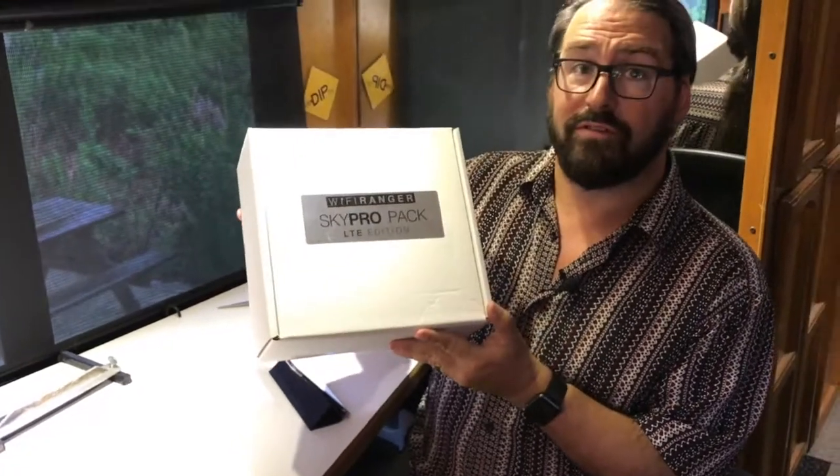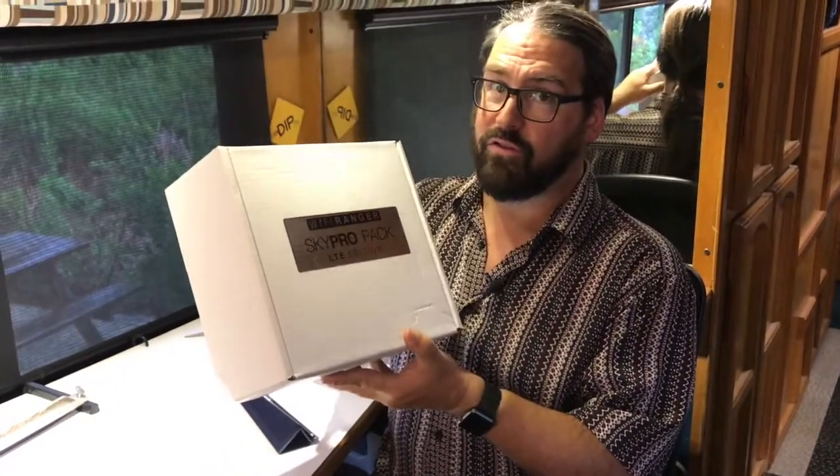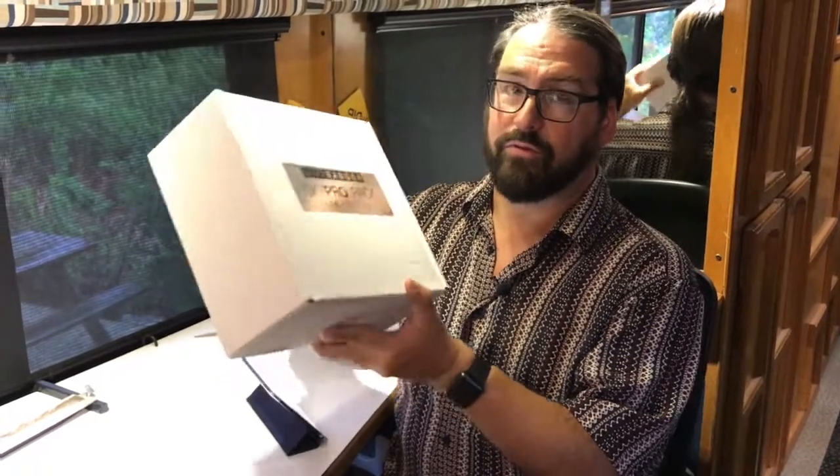This is the exact same as their existing SkyPro pack, but now there's also an LTE cellular up on the roof. So let's take a look at it.